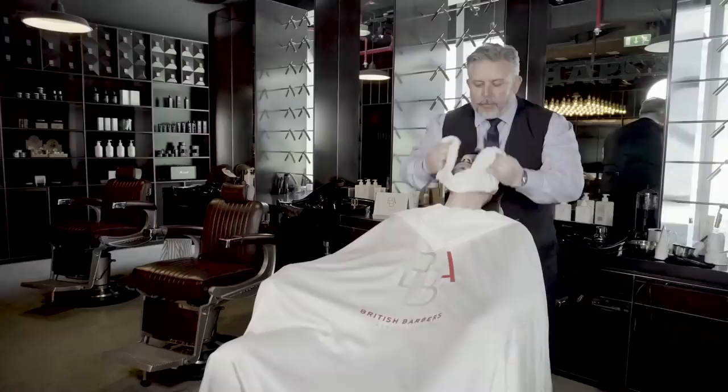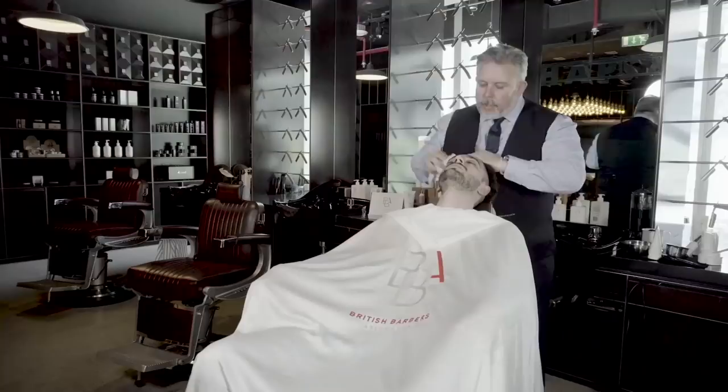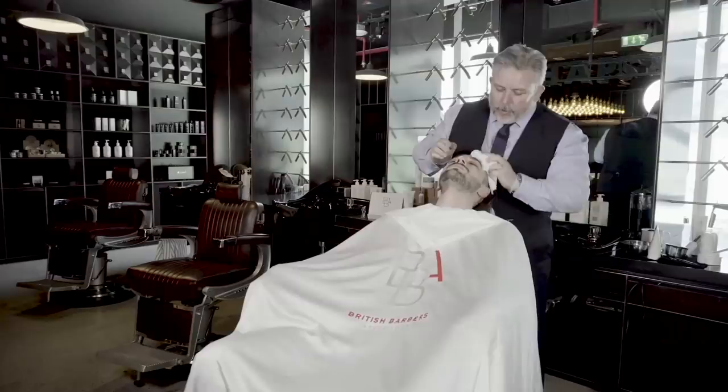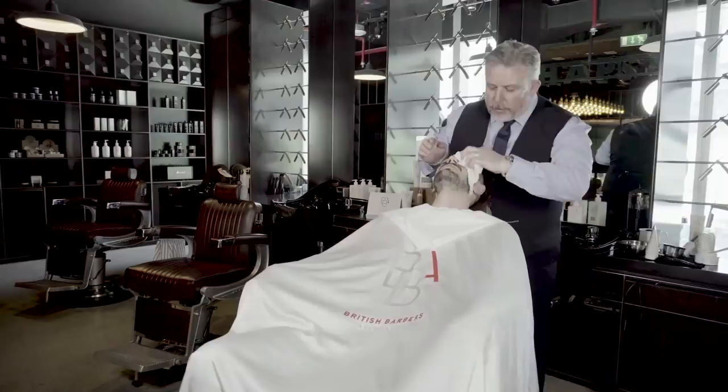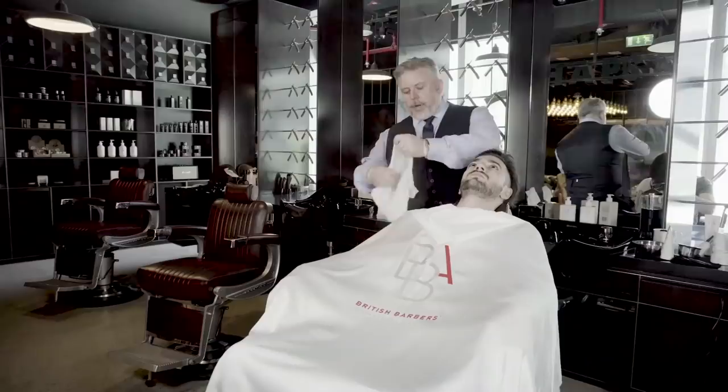As we take that off, making sure all the product is removed — ready for the next stage, which is going to be a hot towel to prepare the skin for the shave. After the first part of our signature shave regime, the second towel is now the hot towel.